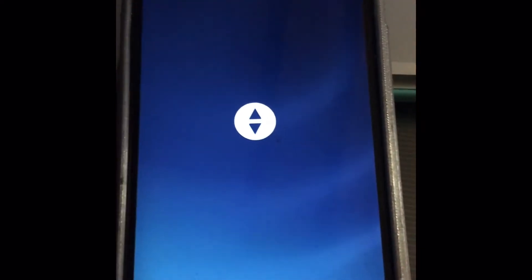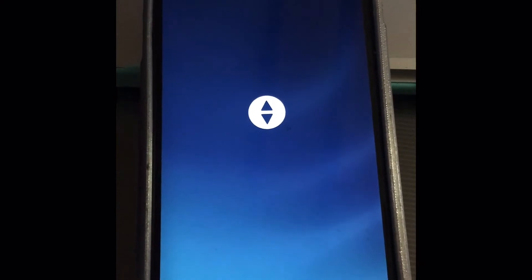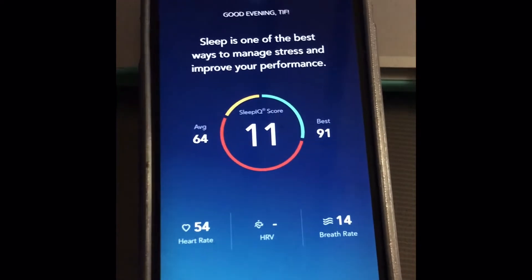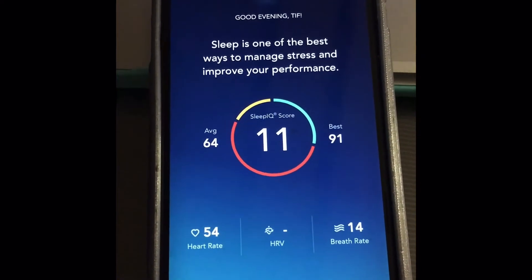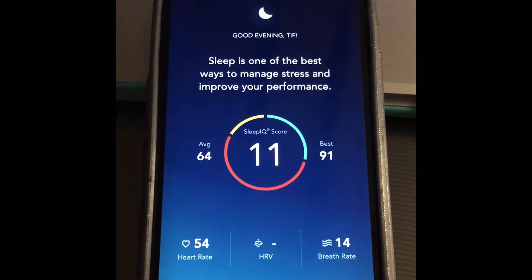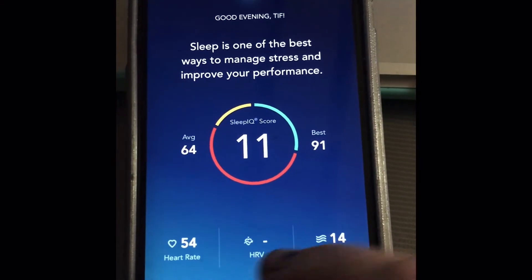This video is about the Sleep IQ Sleep Number app for the fully adjustable bed frame. Lately it has taken away one of the features that I really used a lot, and I guess there's probably other people that might have had the same issue. Here's how to get around it.